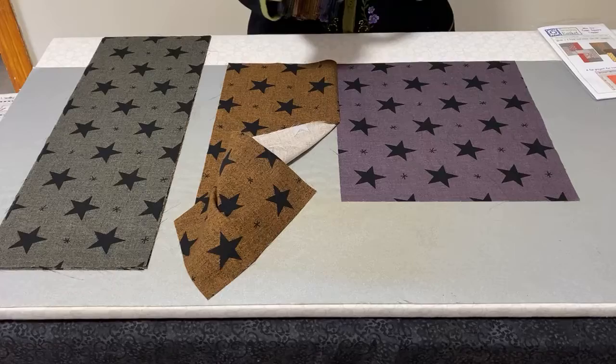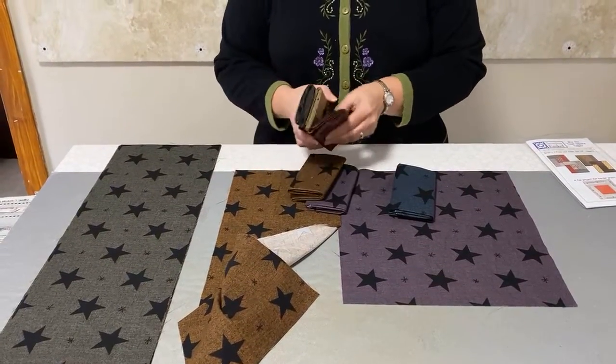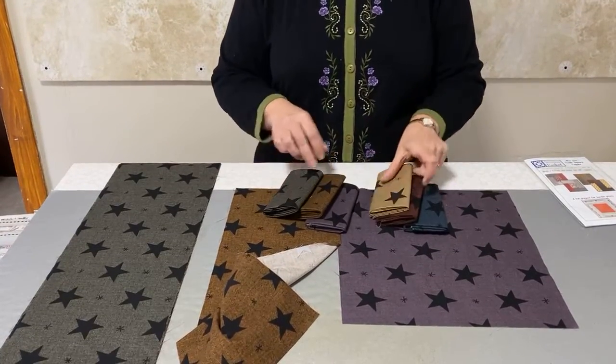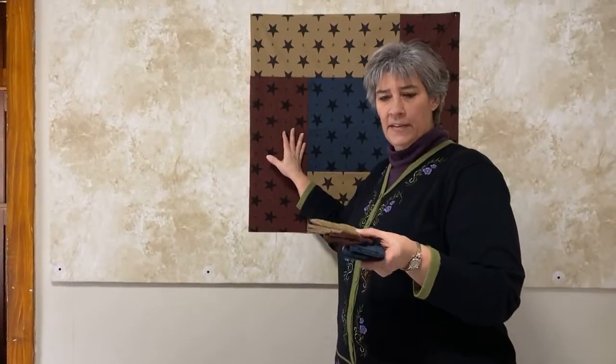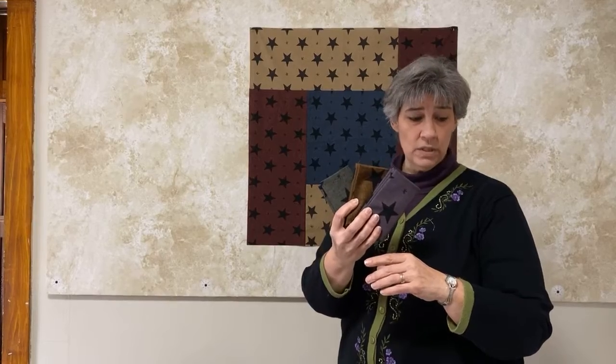With this six-pack bundle I decided to split it into two different groups. I picked this group which made this topper and it looks a little more like a 4th of July — red, white, and blue, kind of that old traditional colorway. Then I took the other three and they gave me more of a Halloween feel — your purple, your black, and your gold. So you can get two different seasons out of one six pack.